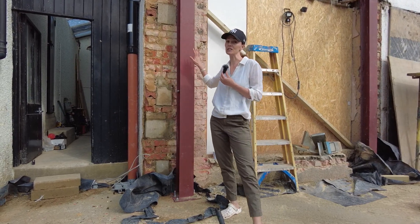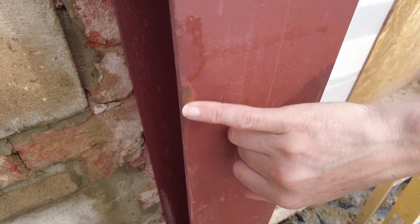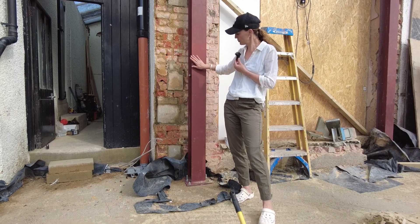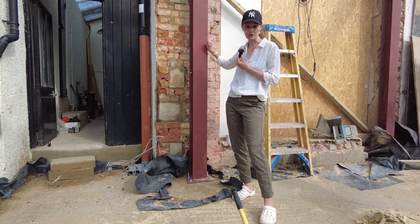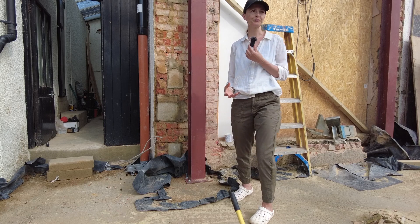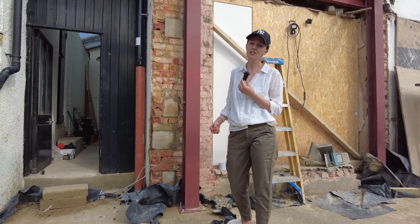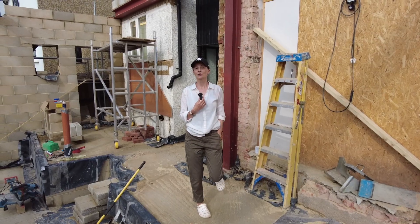Before you do that, if you have any scruffy areas like this here, you need to sand that down, wash it all down, and top it up with red oxide paint. Wait for it to dry and then put your intumescent paint on according to the instructions — it's quite a tricky one actually. Then on top of that you have your top coat. Intumescent paint is not cheap, just to let you know.